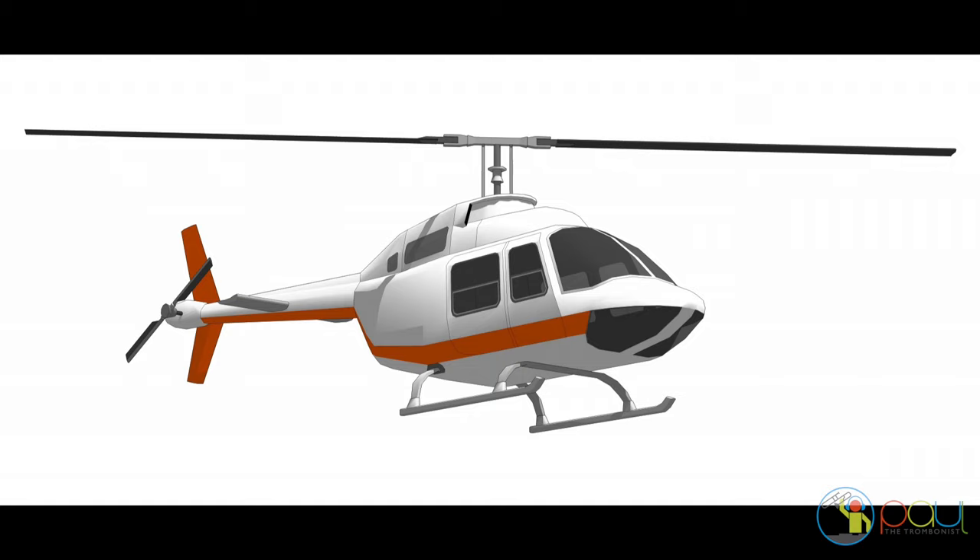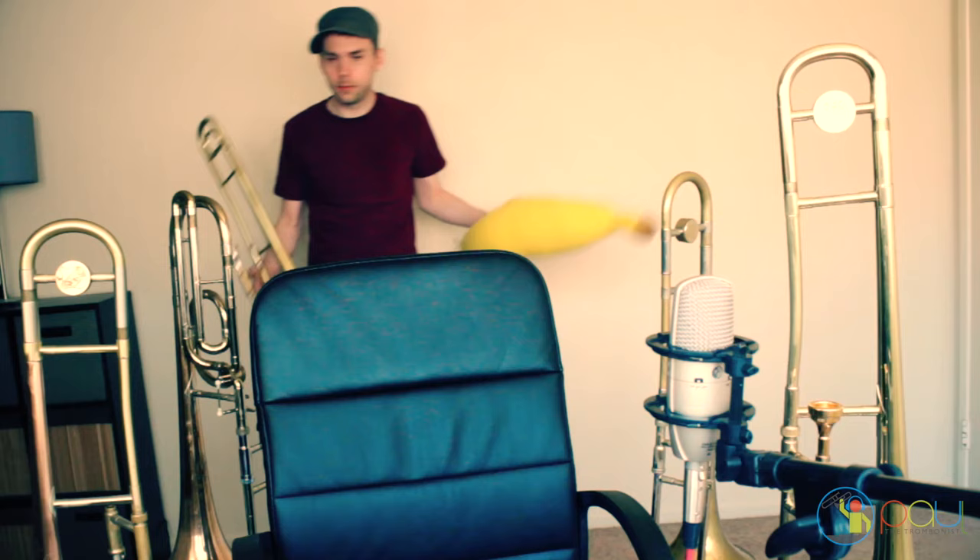Yes, it's a helicopter sound — high-tech, state-of-the-art, sounds just like a helicopter. You don't even need to know how to play trombone; really anyone can do the helicopter. I love the helicopter trombone sound. It's simple — you're going like this — and it doesn't work on any other instrument, just the trombone. Every movie is using it.